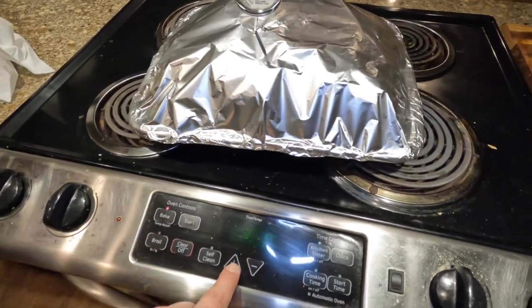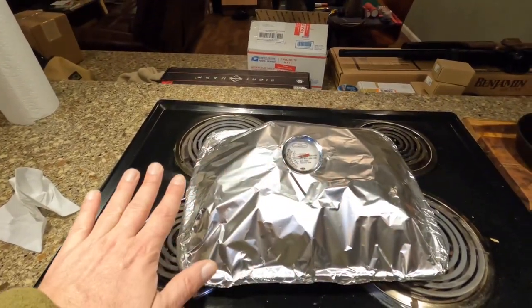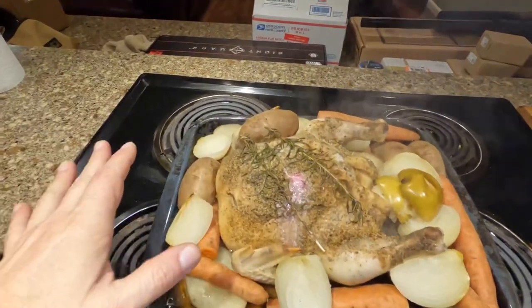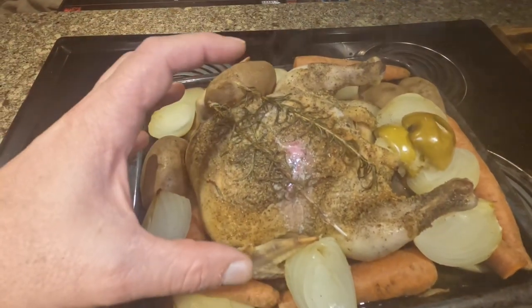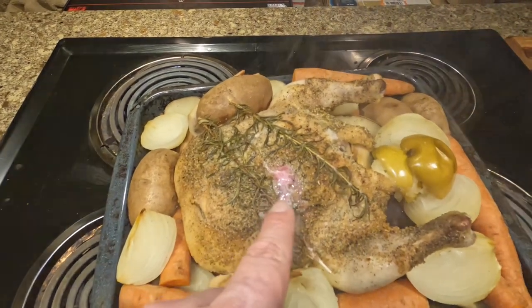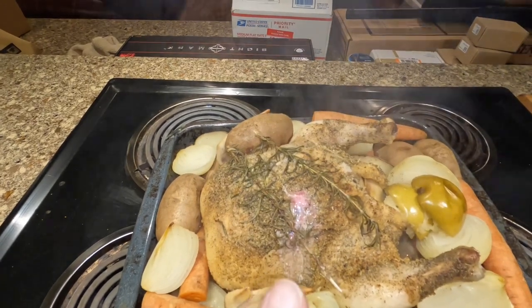We're going to turn the heat up to 450 and remove the foil. This smells so good. You can see how it doesn't have that roasted look yet — you can see all the steam coming up off of it. You can see a little bit of pink because we created pressure in that skin as it cooks and the steam builds up — so when we pricked it with the meat thermometer, all those juices started flowing out. You can see they're still pink. Do not eat pink chicken.